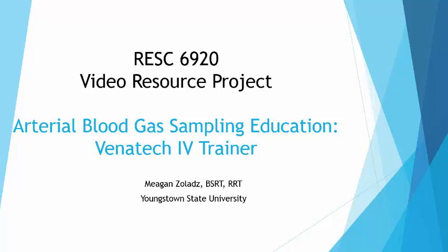Welcome. This is a presentation about arterial blood gas sampling education and using the Venatech IV Trainer. The purpose of this presentation is to show you how I use the Venatech IV Trainer to educate my students on how to draw arterial blood gases in the laboratory setting.